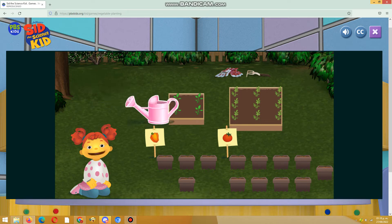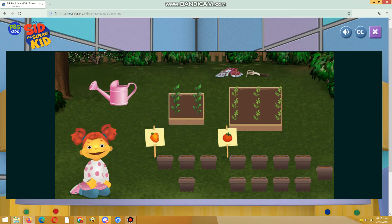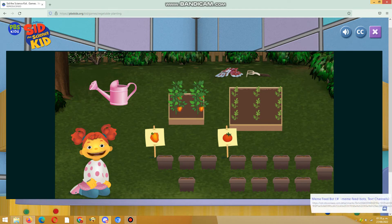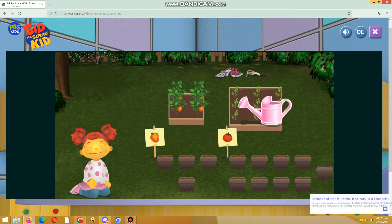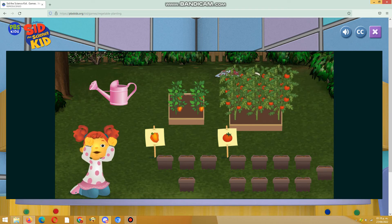Now let's water the smallest box. Click on the pink watering can. Now let's water the biggest box. Yes! Great job!